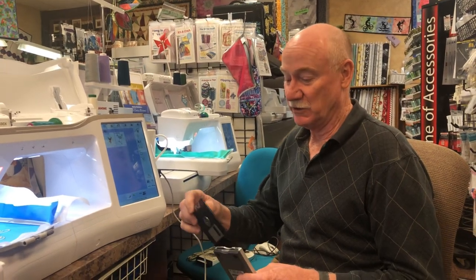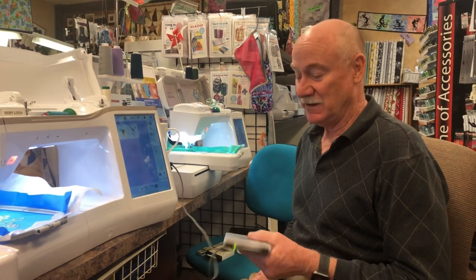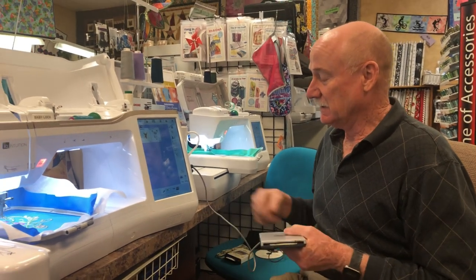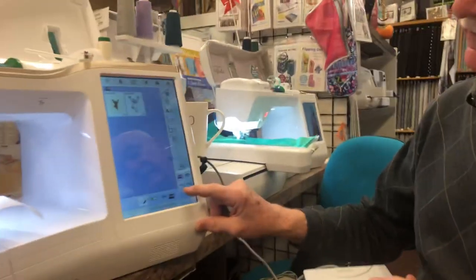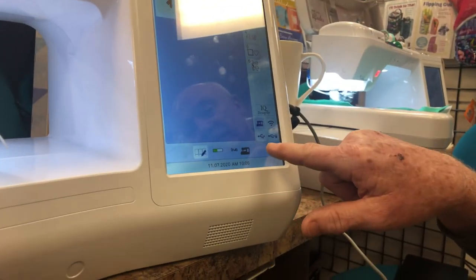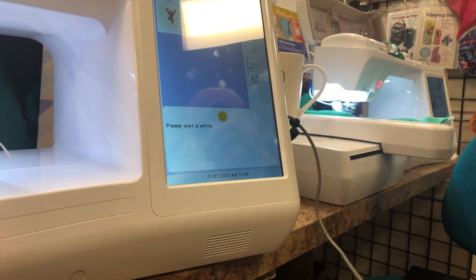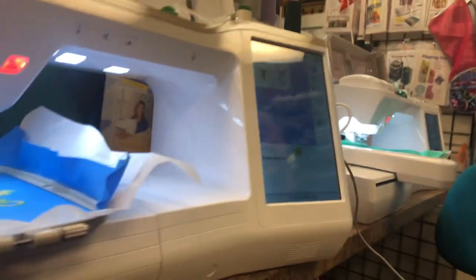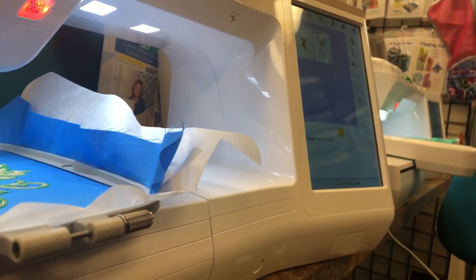We're going to put our floppy in — kind of brings back some old memories hearing the little clicks and movements. I have it plugged into the first USB port. I'm going to touch it. It's not a fast media but I can feel it working. It says 'wait a while' — and they're so polite. Let's just wait and see what comes up.